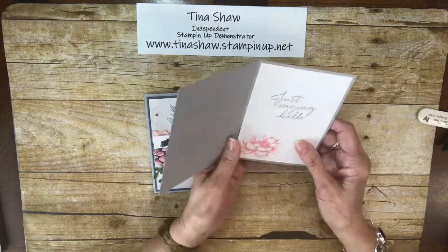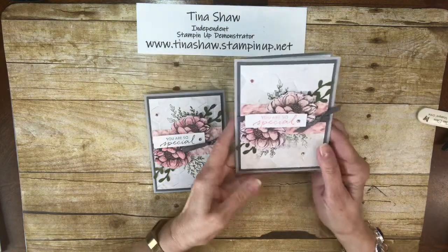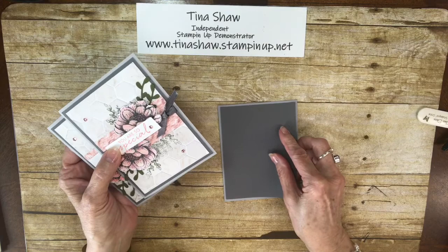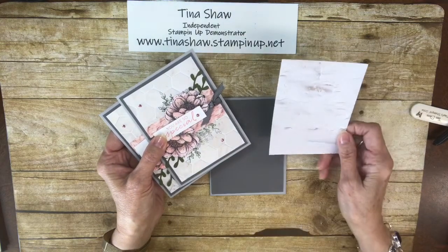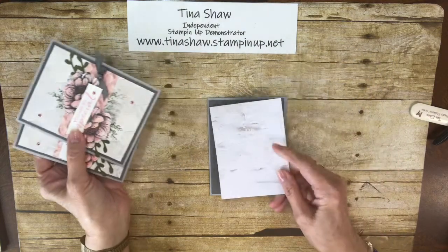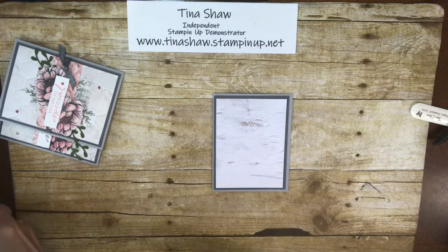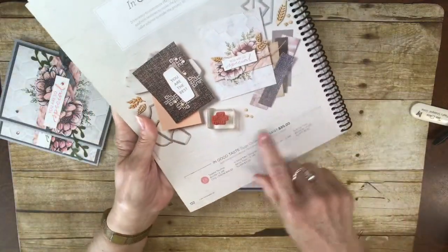The base is 8½ by 5½, scored at 4¼, and this is Smoky Slate. My first layer is Basic Gray, cut at 5¼ by 4 inches. Then I have a piece of DSP from the In Good Taste Designer Series Paper Pack — it's loaded with beautiful papers. This one almost looks 3D. It's on page 122–123.